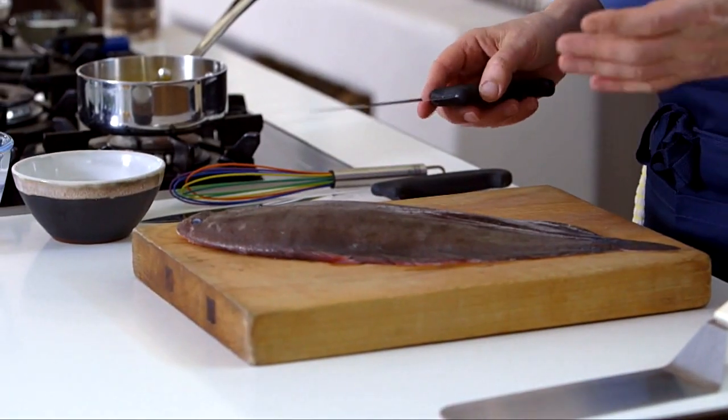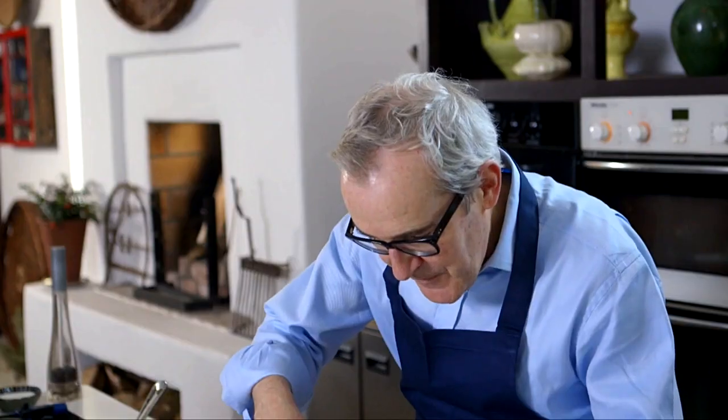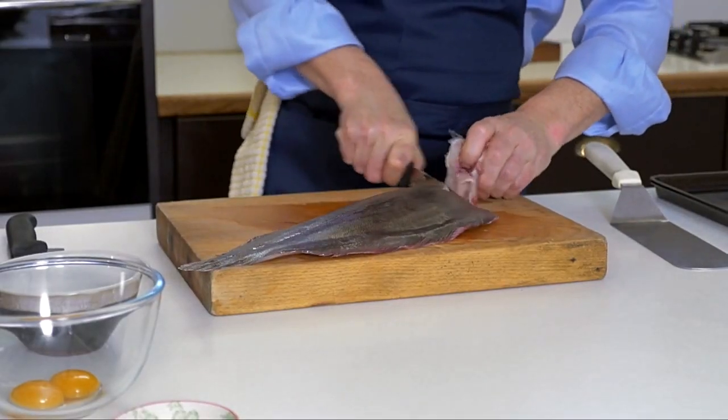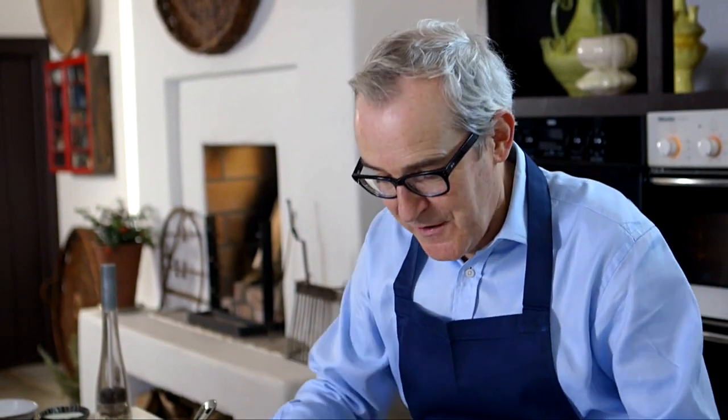I'm going to start by cutting off the head. Turn the board whatever way feels comfortable for you. Put in my knife just behind the gills, just behind that little fin that sits up there. The head we discard. We're going to score through the tough skin — the skin on black sole or Dover sole is really, really tough. Believe it or not, there are stories of the skin of these soles being made into shoes.